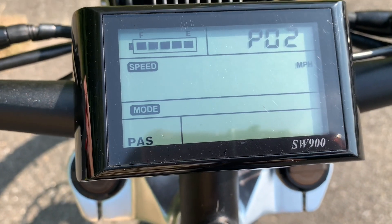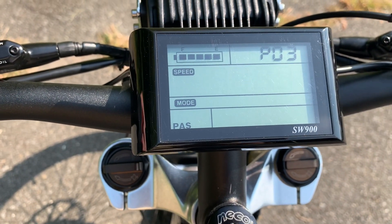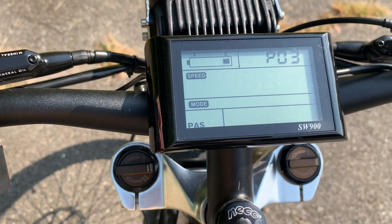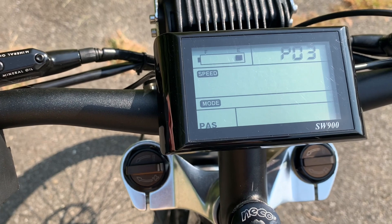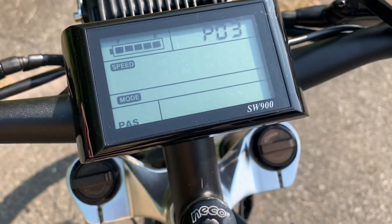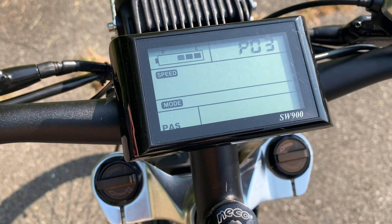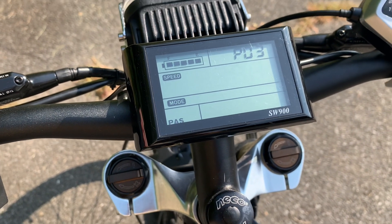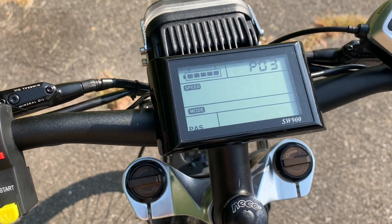You'll also see a voltage setting — this bike is 48 volt. Don't change it to 60 volt, because it will just malfunction and show one bar, basically glitching out.